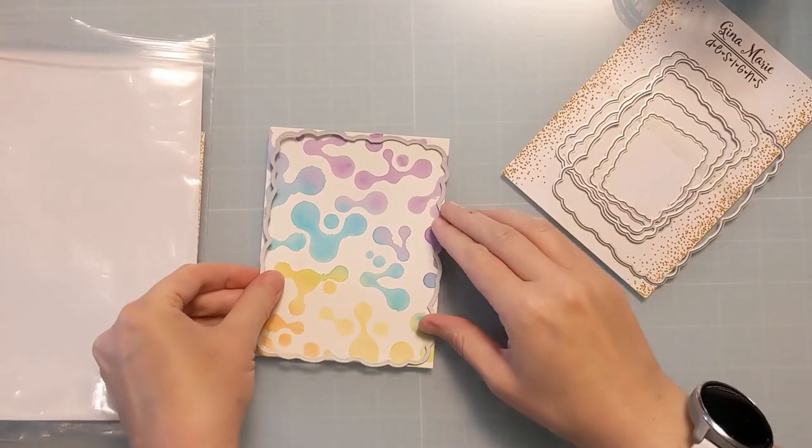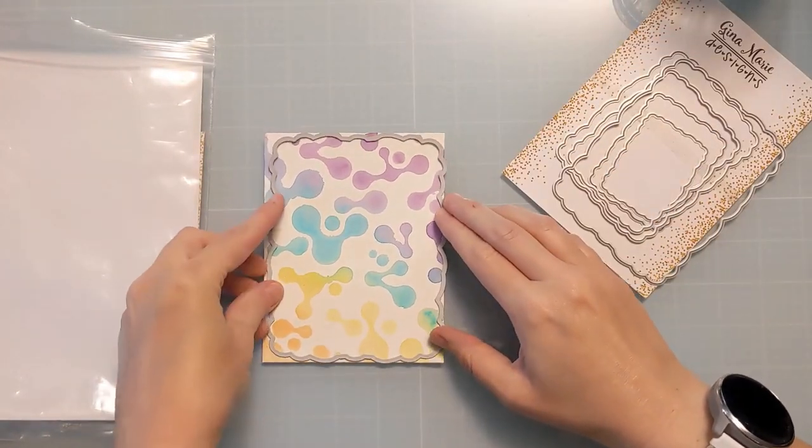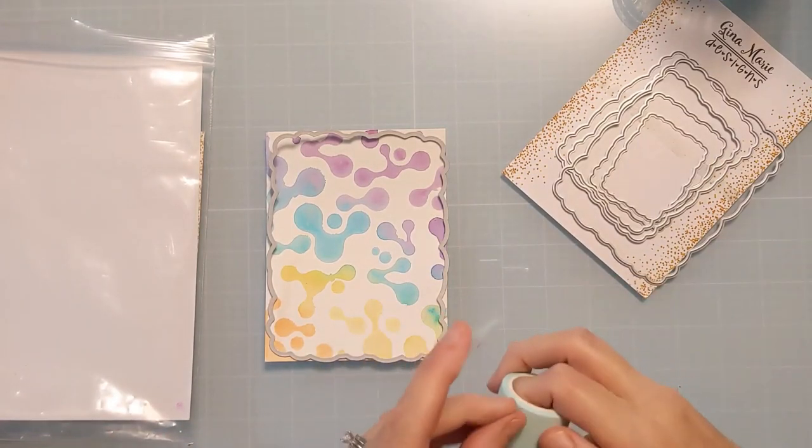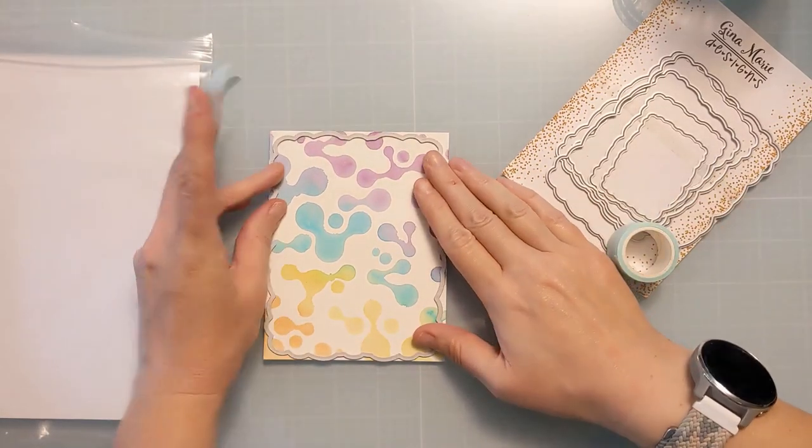The key here is probably the Pixie Spray. You don't need it, but I think you will get crisper results if you do use a temporary adhesive like Pixie Spray.